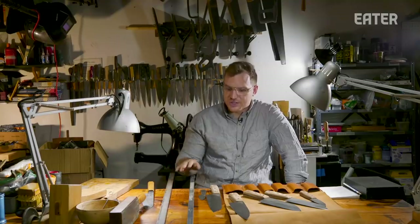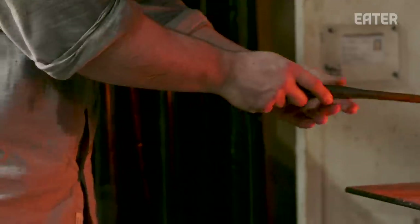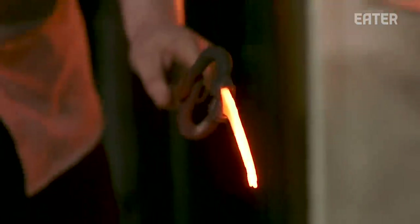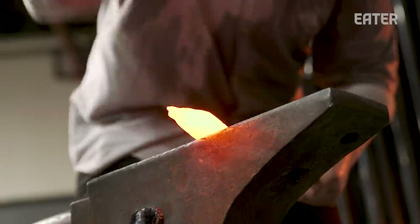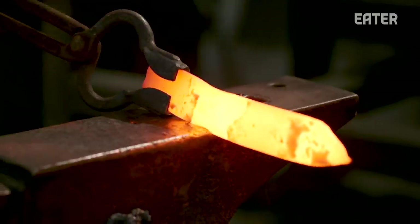This is the raw material that I use — the 52100 steel. This is 1095 in a square bar. I learn a lot about what I need to do to the material by touching it, feeling it. Traditionally, knives are made through forging steel and not casting, and I think it has to do with the grain size of the steel, because large grains create a brittle material.